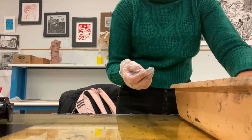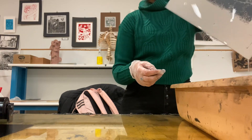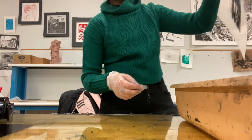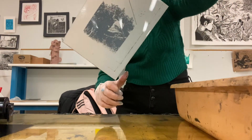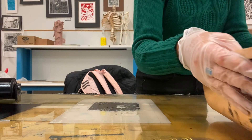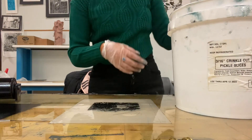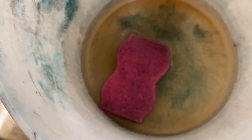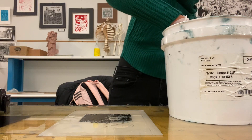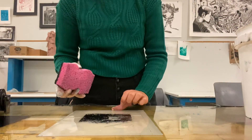Now we're going to grab our paper that's been dipped into the solution for three minutes and put it onto our workspace. We also have a solution of gum arabic and water at a one-to-one ratio. Using our sponge soaking in it, we're going to pass it around our polyester paper to clear any bubbles and spread the solution so it doesn't come off.